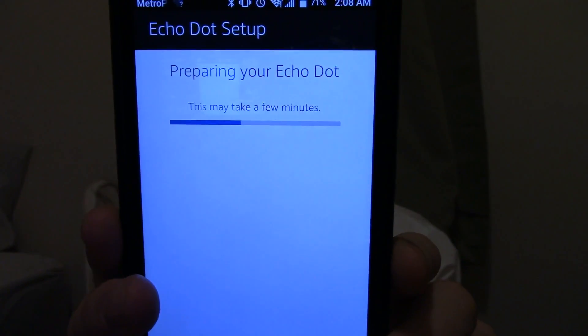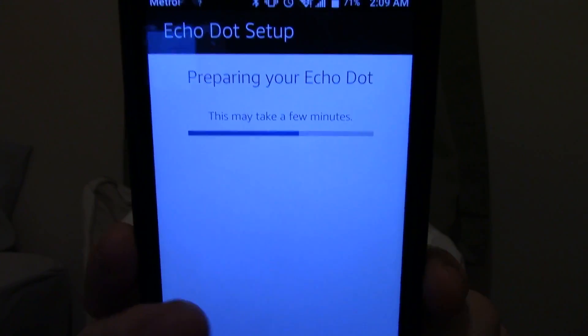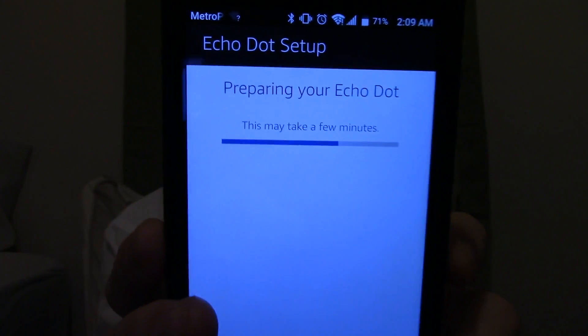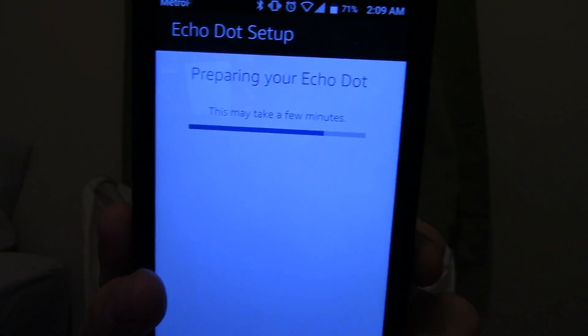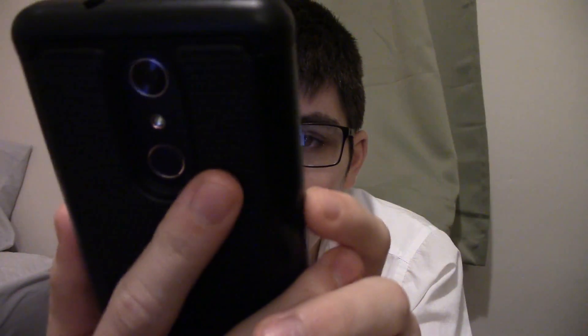It says it may take a few minutes, but it's taking less than a few minutes. This is sort of like setting it up again, but a little different. Your Echo Dot is ready. So there we go — you've reconnected it to Wi-Fi. It just reconnects you back to your normal Wi-Fi, and that's all you need to do: go into the settings and do that and you're good.